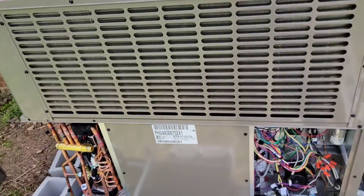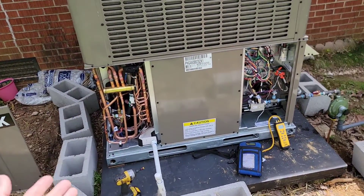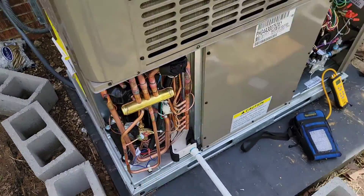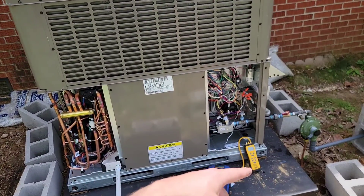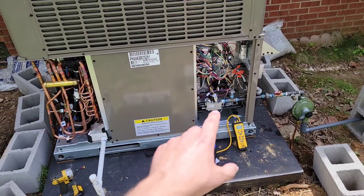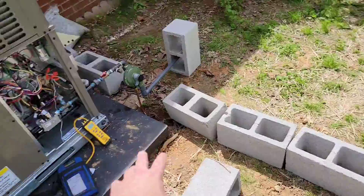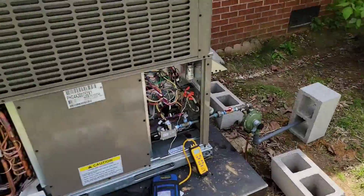Let's take a look at the unit and talk about what it is first. This right here is a package dual fuel made by York. It's a 14 SEER, single stage compressor. This right here is the reversing valve. A dual fuel unit is a heat pump, but it uses a backup heat that's not emergency heat, not electric heat strips — it's gas. It's either natural gas or propane. Today we are starting up a propane dual fuel package unit.